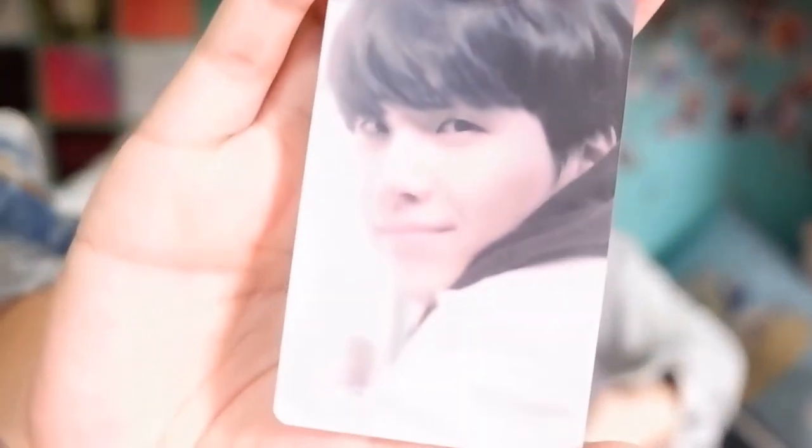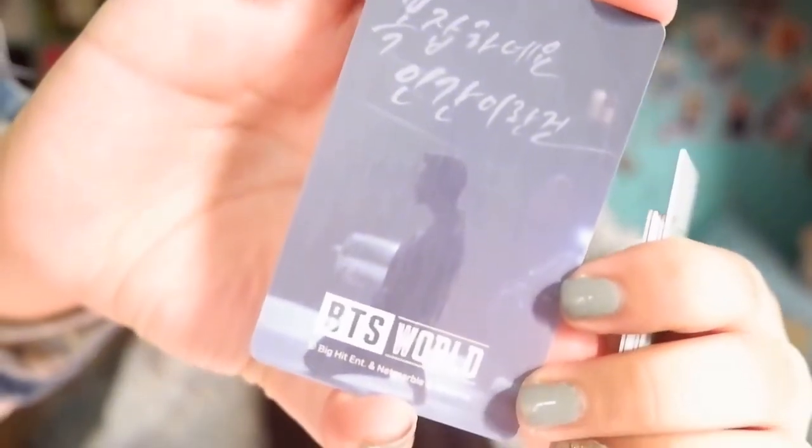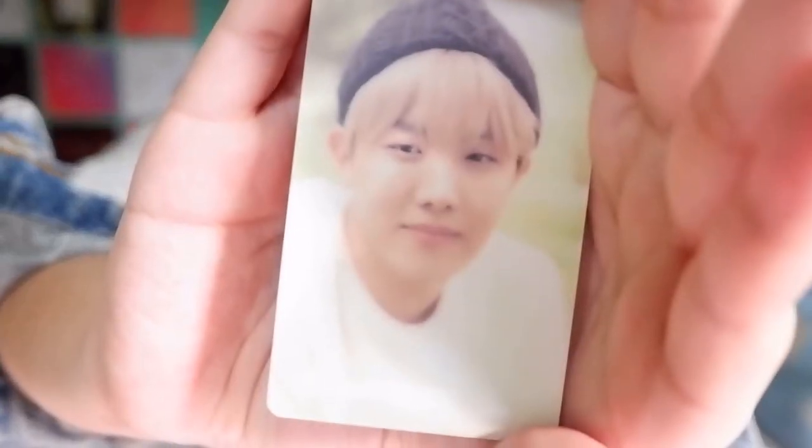And this is what it looks like at the back. I have Namjoon as the detective. I have Jin as the hotelier. We have J-Hope as veterinarian student.